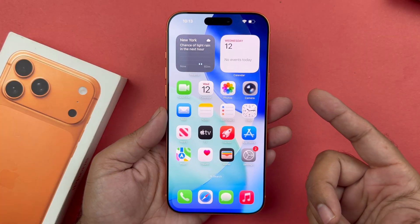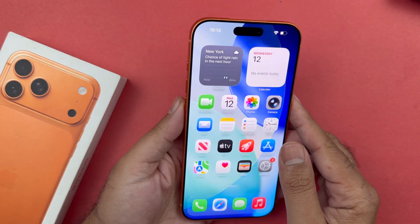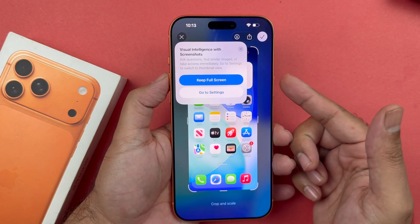Starting with the first method, you just need to press the power and the volume up button simultaneously at the same time and immediately release it. You can take the screenshot quite easily.